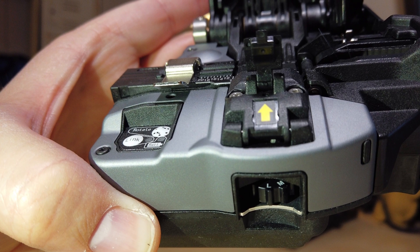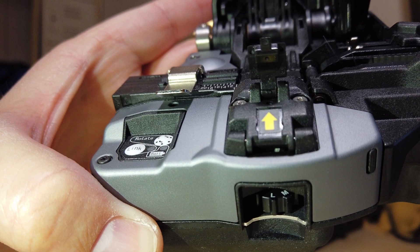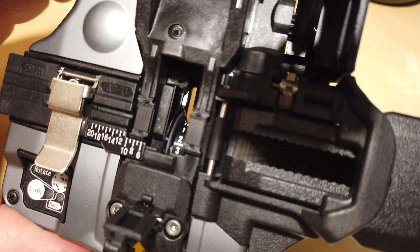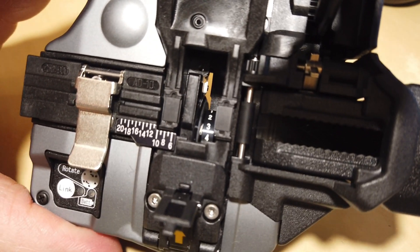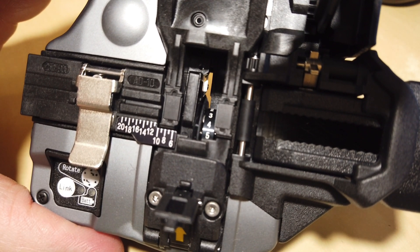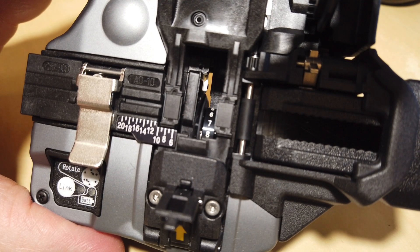If you look at this horizontal wheel, it displays the height of the blade: low, medium, and high. You want to stay on low until you've gone all the way around all 16 times, then move it up to medium, go around all 16 times, move it up to high, go around all 16 times — then it's time to replace the blade.